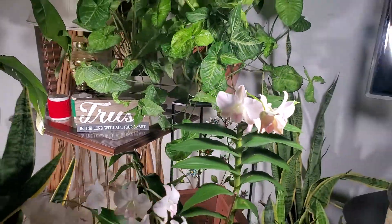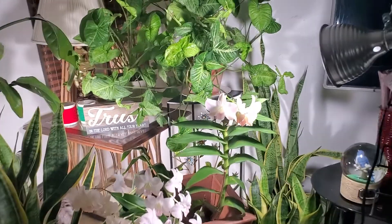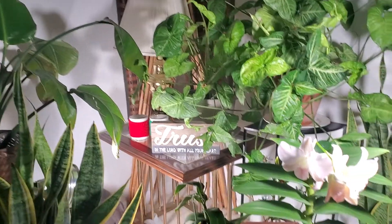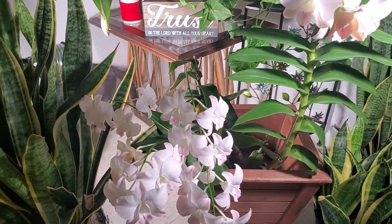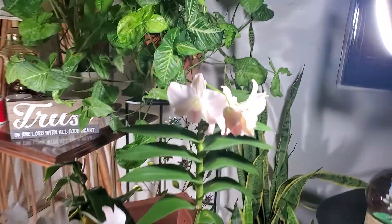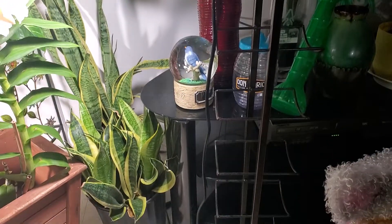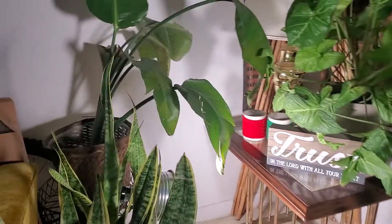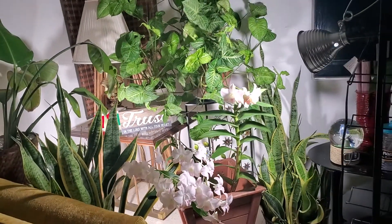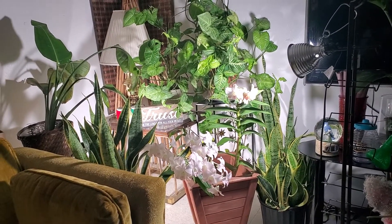Let's look at this corner here. I have several plants around it, so I left the plant here as a decoration to my living room. And there is my cat. This is the light that I'm using for this plant corner here.